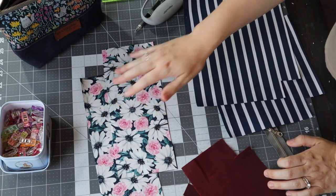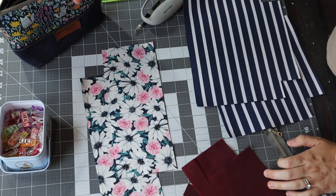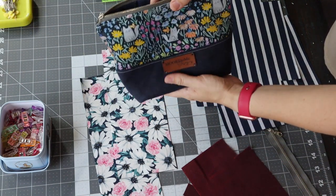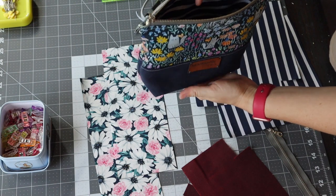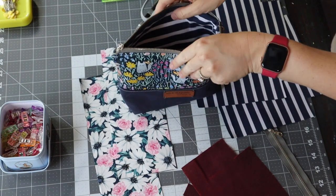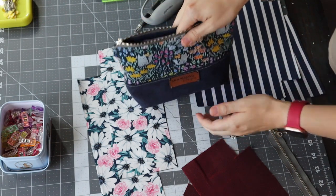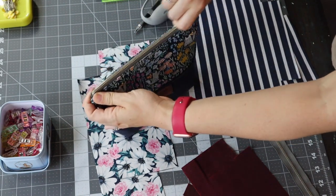I interfaced the main pieces and the lining pieces with SF101. I just feel like it gives the bag such a nice feel overall without adding any extra weight. She talks about that in her pattern directions as well. The top is just light and flimsy, but the base with the waxed canvas gives it nice stability so it can still stand up on its own.